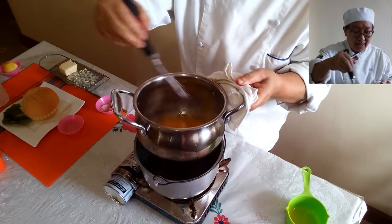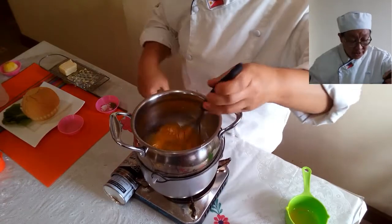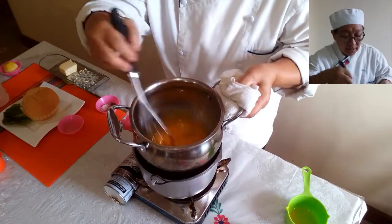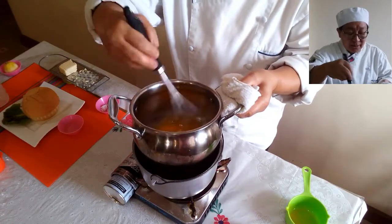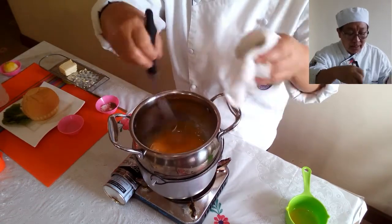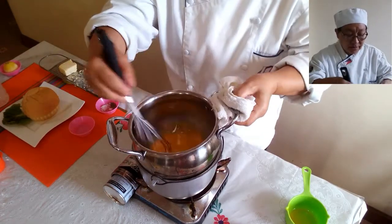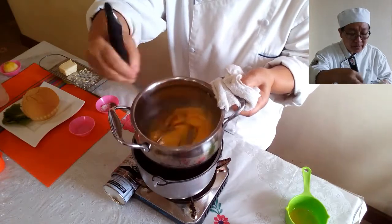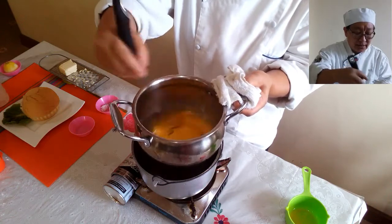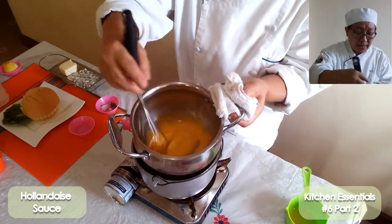Do not cook the eggs directly. The color is going to change into a golden, light yellow. Once the color has changed to a lighter color, we can now place our lemon. You can see that the eggs have already lightened from the dark orange or dark yellow of the original egg yolk.